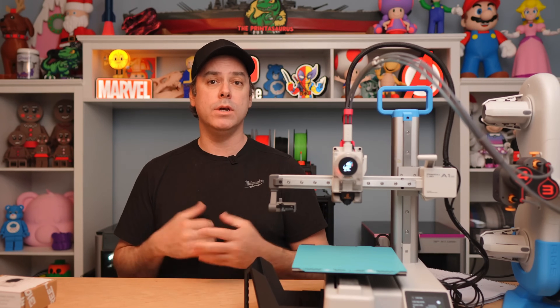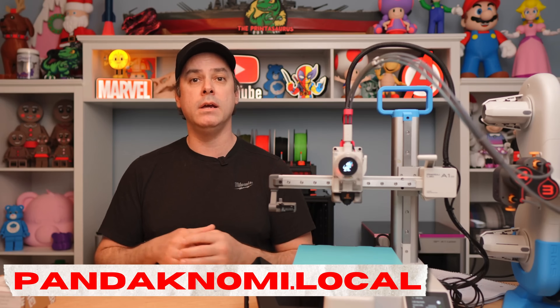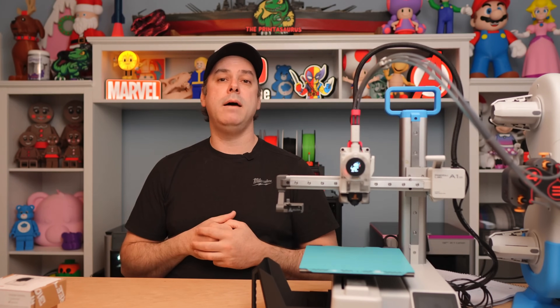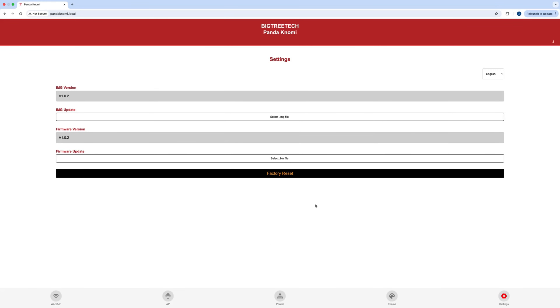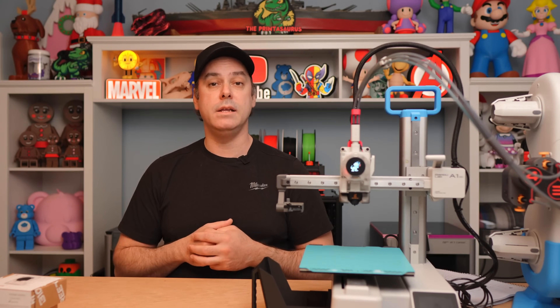Now we're ready to move on to any customization. You can do this on a computer in a web browser — I found it easier to navigate on the computer. The default hostname for the Nomi, once it's all set up, is pandanomi.local — just type that into your browser. You'll be greeted with a landing page where you can make changes and customizations. If you click on the settings tab, that's where you can update the image or firmware — simply drag and drop it and it runs through the update process. It's very seamless. I did a firmware update a couple of weeks ago and BigTreeTech sent me their latest final firmware version, and I was able to successfully update it. The process works very smoothly.